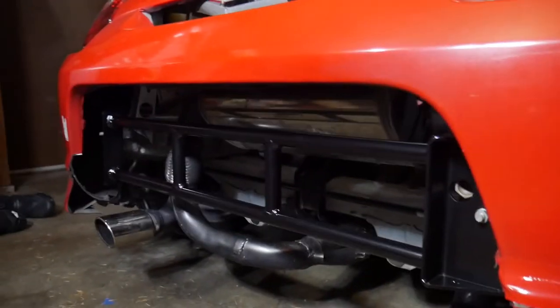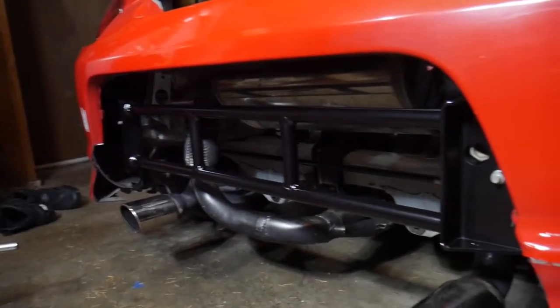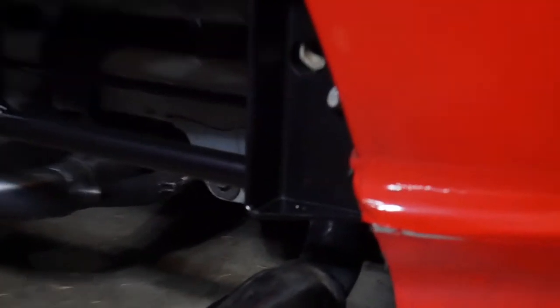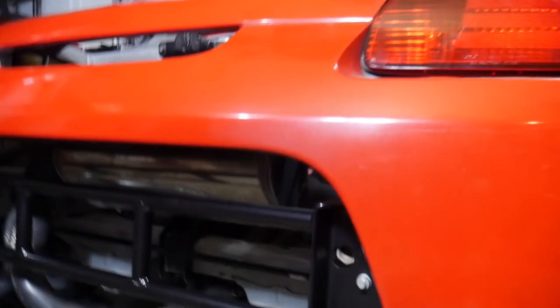Alright guys, I got the bar installed. The paint came out really, really well — it has a really nice sparkle to it. It has a silver flake because it's actually BMW paint. Guys, look how much better this looks. It's just a much more finished product. It's like boxed in. It looks so good.